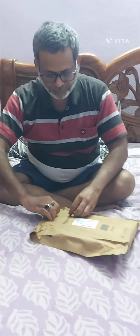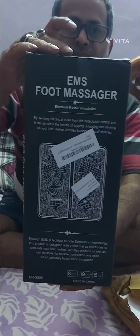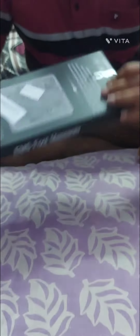We will open it first. So this is a foot massager — electrical muscle stimulation. This is made in China. Let's go and check what we have inside; we will unbox this.